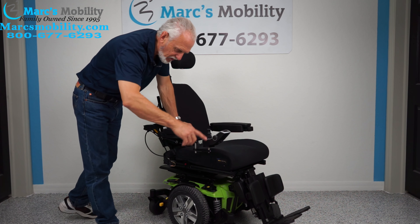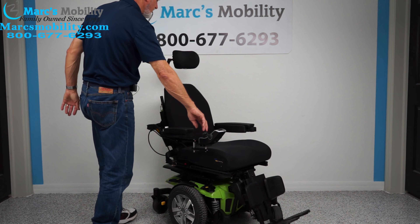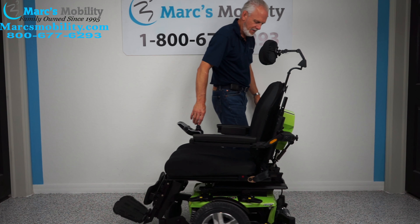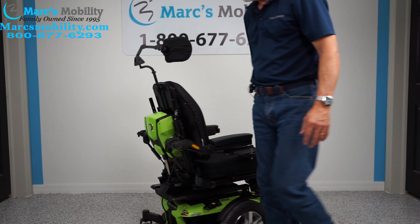It's a mid-wheel drive chair, so it turns around its own length. If I do this, it'll turn around its own length all day long.